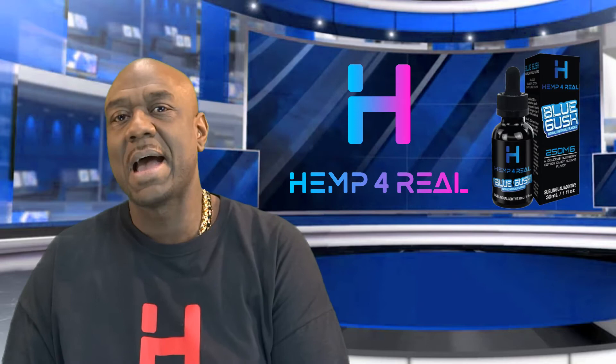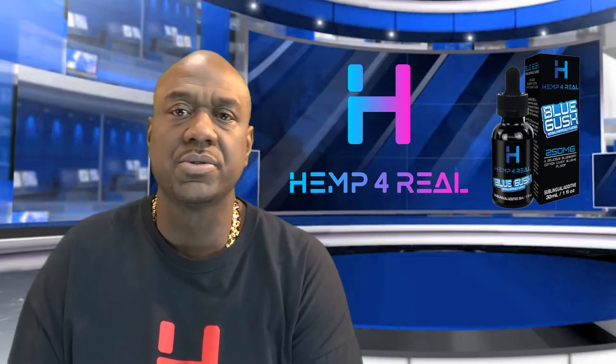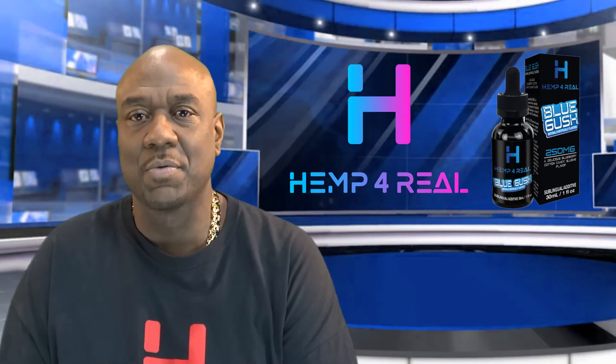They come in wonderful flavors like apple pie, banana cream pie, and also blueberry gushers, just to name a few. So if you want the best of both worlds, something that you can vape that tastes good, something that you can use sublingually that tastes good, that has CBD in it, well, you've got the right one.